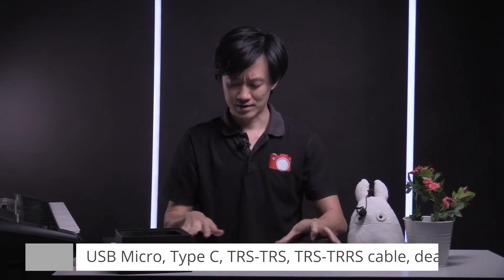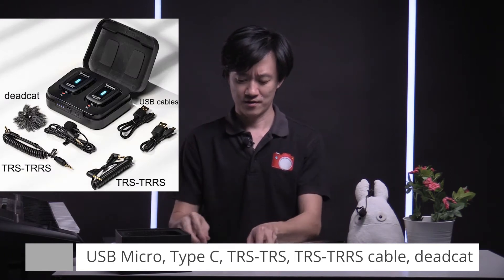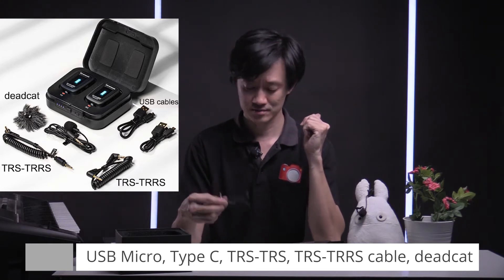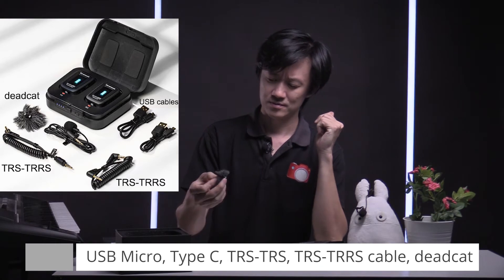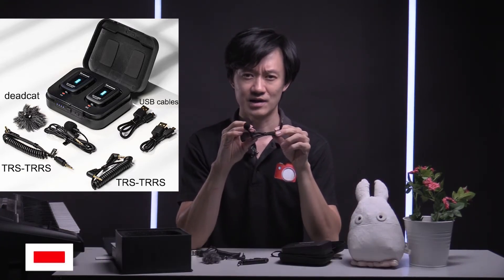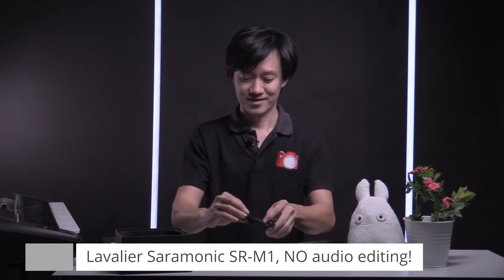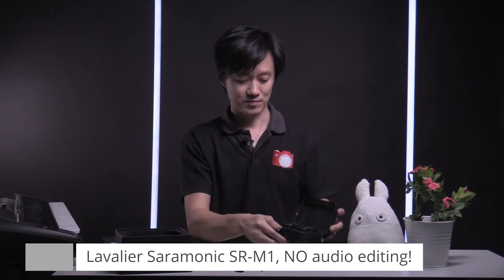I've taken out all the cables. Other than a USB Type-C and USB micro, you have the expected TRS to TRS cables, a TRS cable, and a small dead cat for windy conditions. Here is the SRM1, which is what I'm wearing right now. Yes, we are recording using the same product you're listening to and reviewing right now, so you can hear exactly what we're saying. On the transmitter itself, there's a microphone already built in.